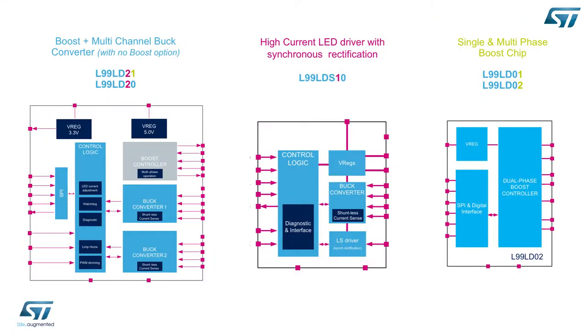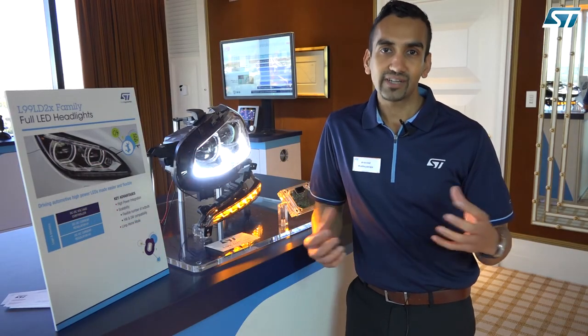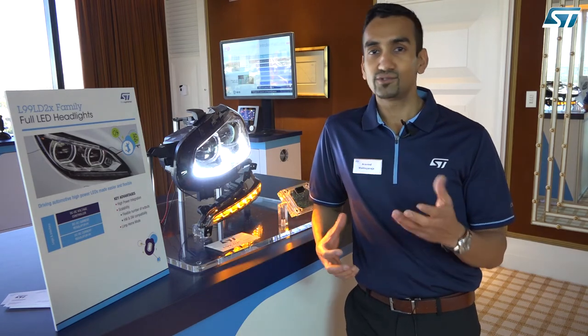The L99LD series of chips are designed to be very configurable. We have a single boost controller, a dual boost controller, and a single and dual buck converter chipset as well, so you can mix and match these devices to drive a configuration of lights that suits your needs.